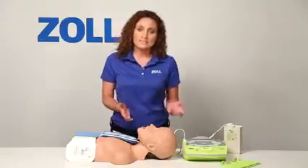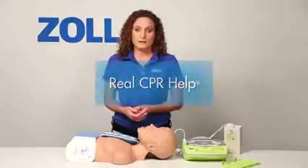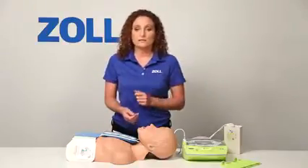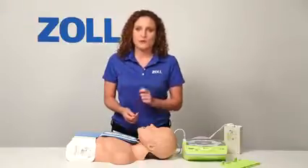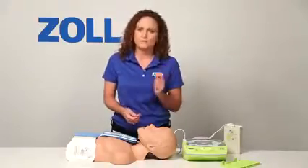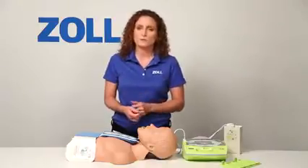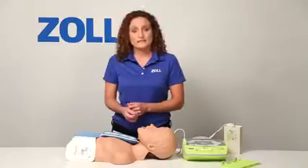As you can see, purchasing the AED Plus gives you real CPR help. It has the lowest total cost of ownership, and it helps in every rescue — not just half the time when a shock is advised. Your rescuers deserve all the support they can get in every rescue, and that's why they need the AED Plus.